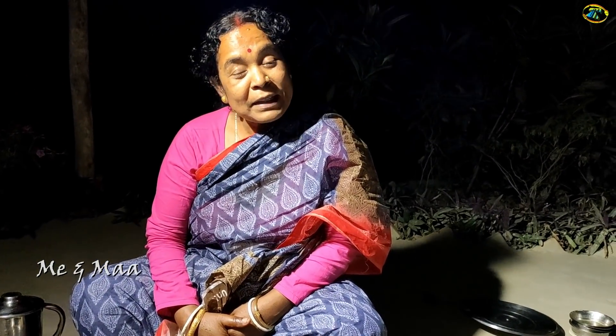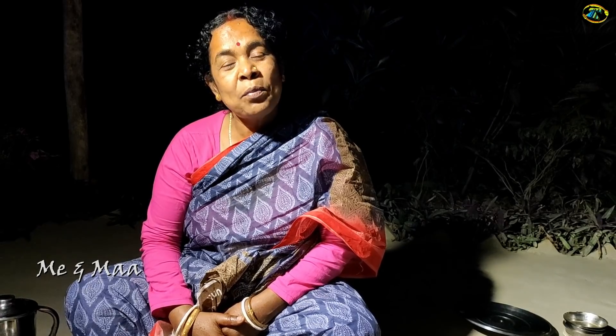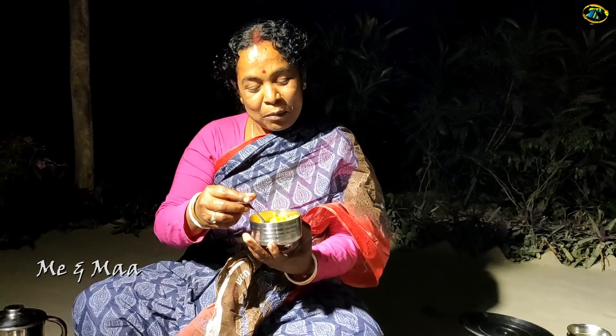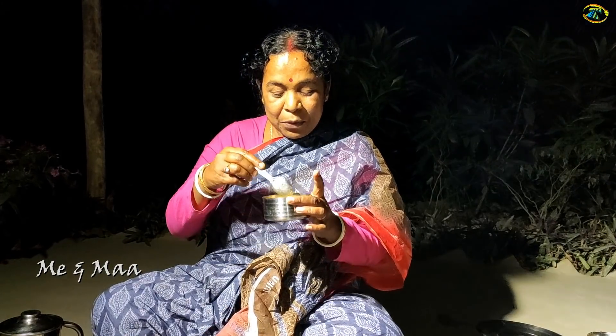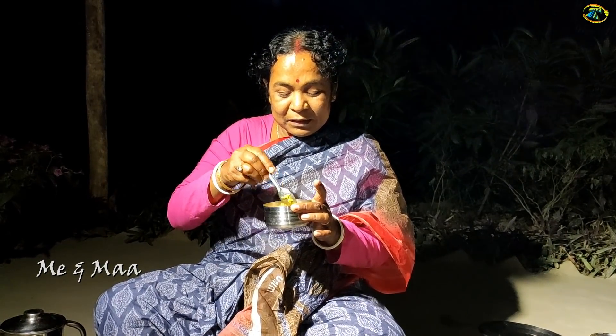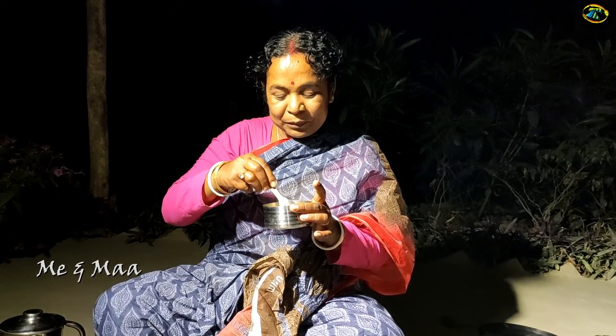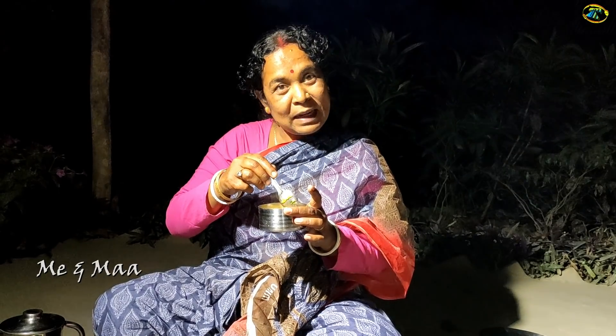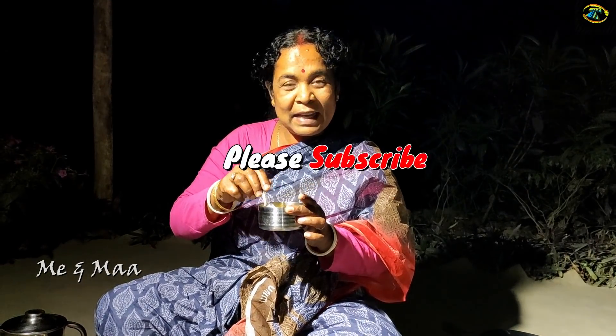This is a very good fruit. We have to eat these fruits at night. This fruit is good and we have to eat them.